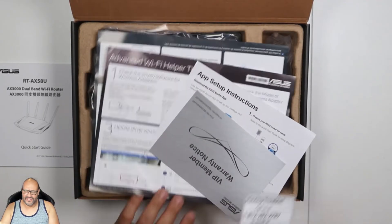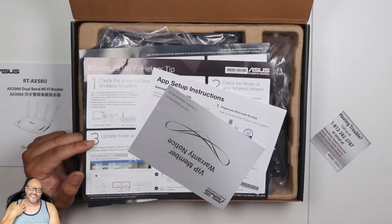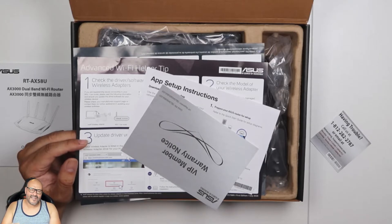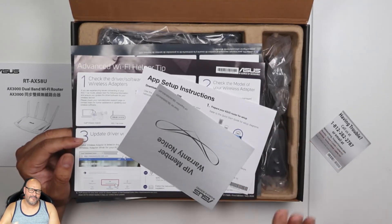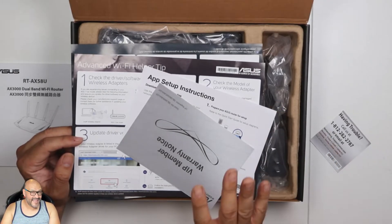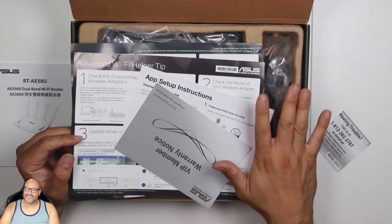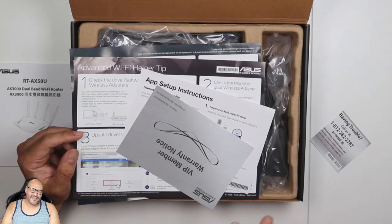They've got great customer service, so I recommend calling them. Even if they don't support your broadband provider, they still help you out and run a couple of tests. Also, there's a firmware upgrade available when you purchase it — I would check for that first before setting everything up, though it depends on the model and timing.